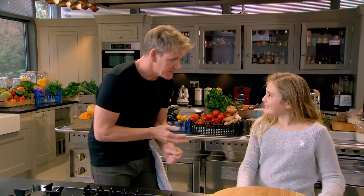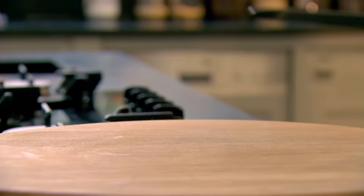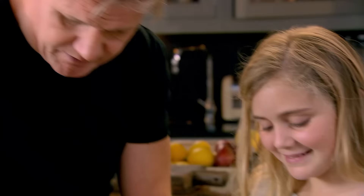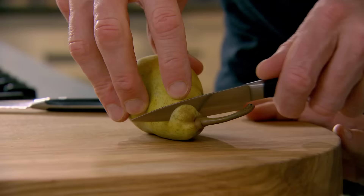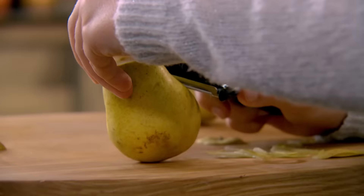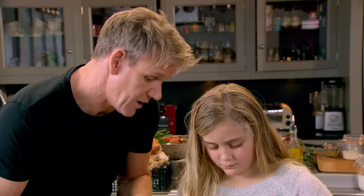Homework done? Yep. Beef stew is stewing. Let's get on with our delicious hearty pear tart. I've been looking forward to this. You and I, chef, are going to prep the pears. So if you peel, I'll top and tail into quarters. Pears go soft in the oven very, very quickly. So if we're going to put them on a tart, you'll need to leave them whole, half, or in quarters.